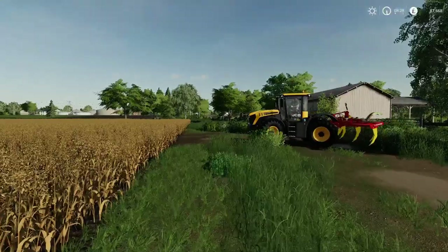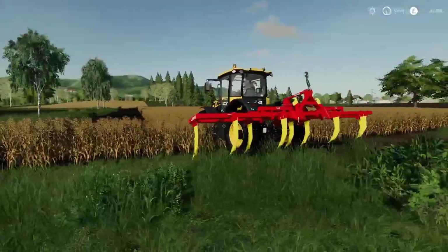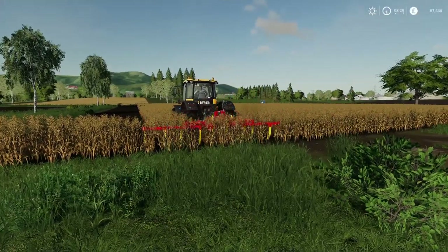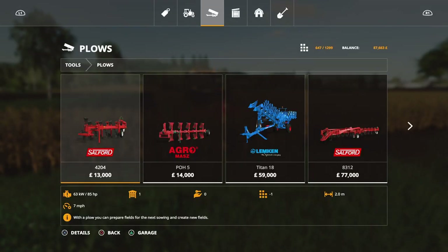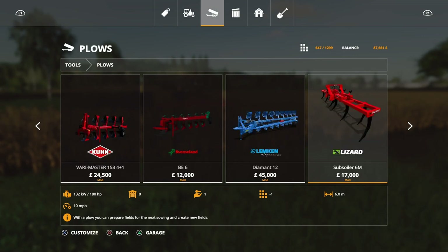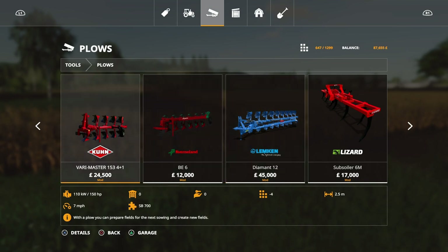Now for the size of this plow, it's an absolute bargain — it's 17 grand, which is really cheap compared to the others. Let's just go to the shop and I'll show you. It's under plows because it's a subsoiler — oh for god's sake. Right, there it is: Subsoiler Six Meters, 17 grand, six meters wide.